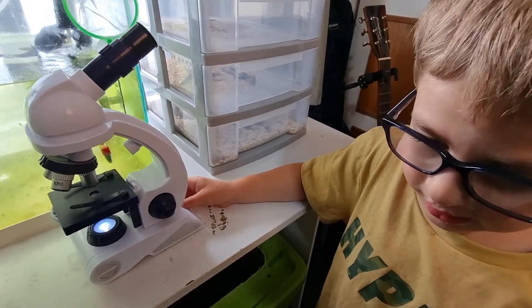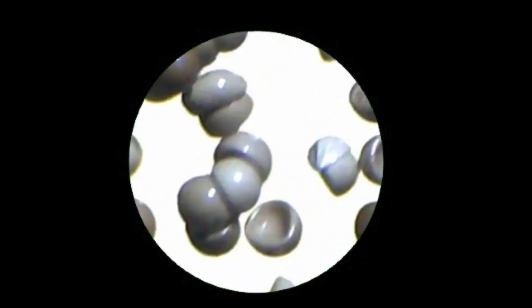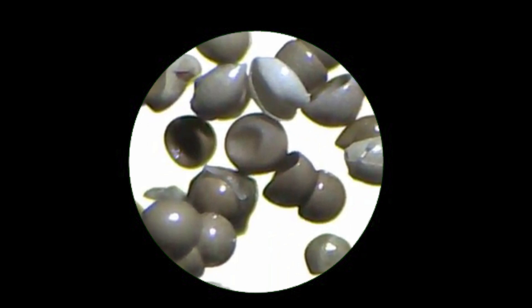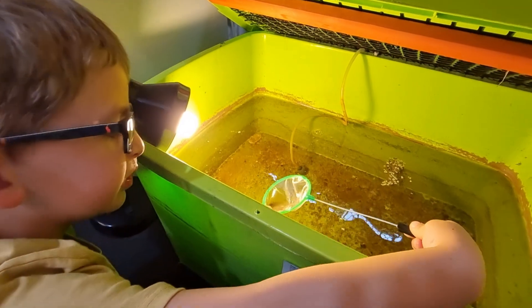Let's see the eggs under the microscope. I see some eggs and they're a bit small. There's some of our babies on the shrimp.